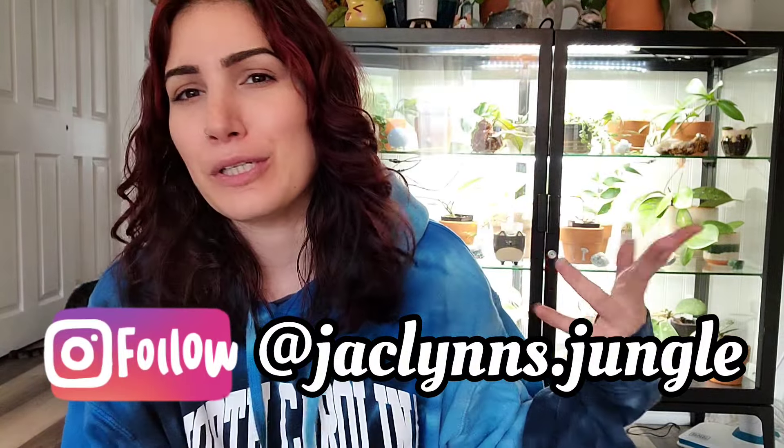Hey plant fam, welcome back to my channel. If you are new here, my name is Jacqueline. This is part of my jungle — it's a little bit too bright for you to really see it behind me, but I'm sitting in my living room. If you're not new here, thank you for coming back. I'm here by myself this weekend, just me and the cats.